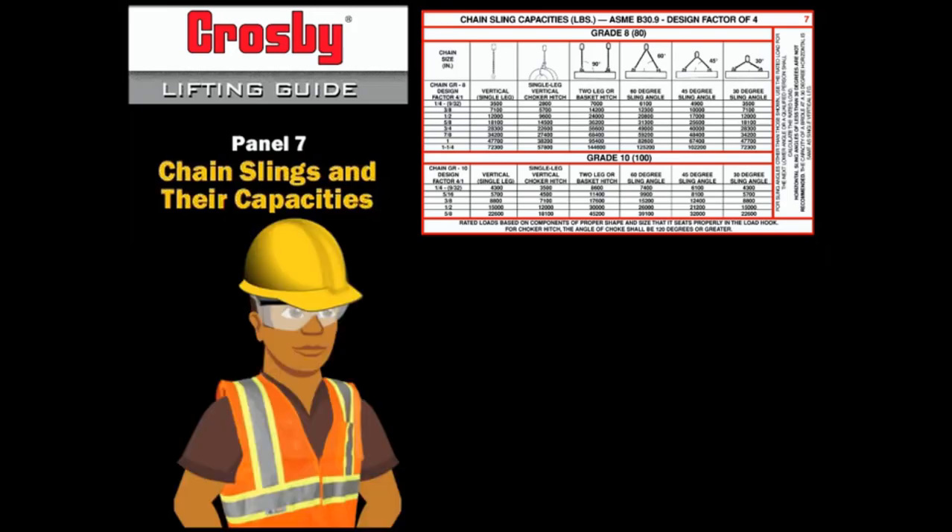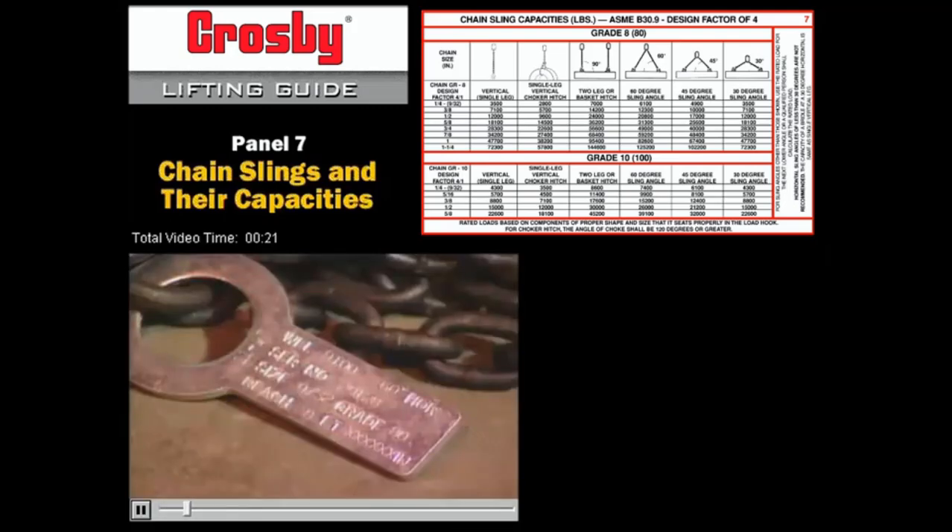Only alloy grade chain slings are recommended by OSHA for overhead lifting applications. Protect all chain slings from edges, corners, and protrusions. The chain used for lifting must be grade 8 or 10 alloy steel.